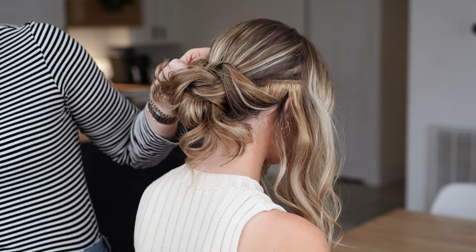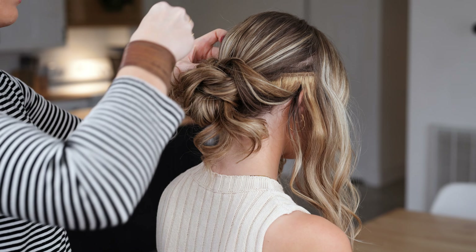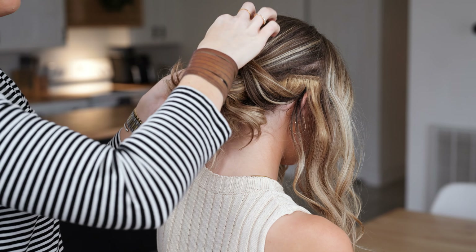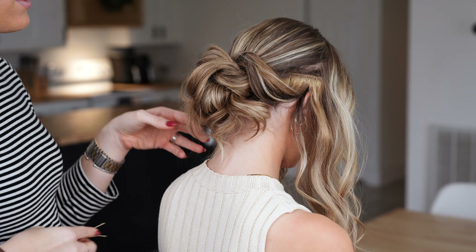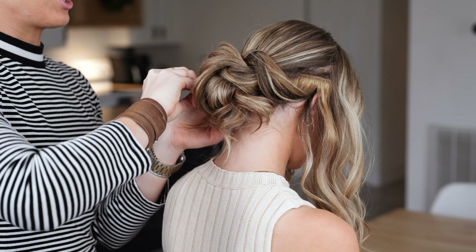I'm going to take my bobby pins and begin to pin it. A tip I once received is to always pin where your thumb is, because that tends to be where you need more structure.